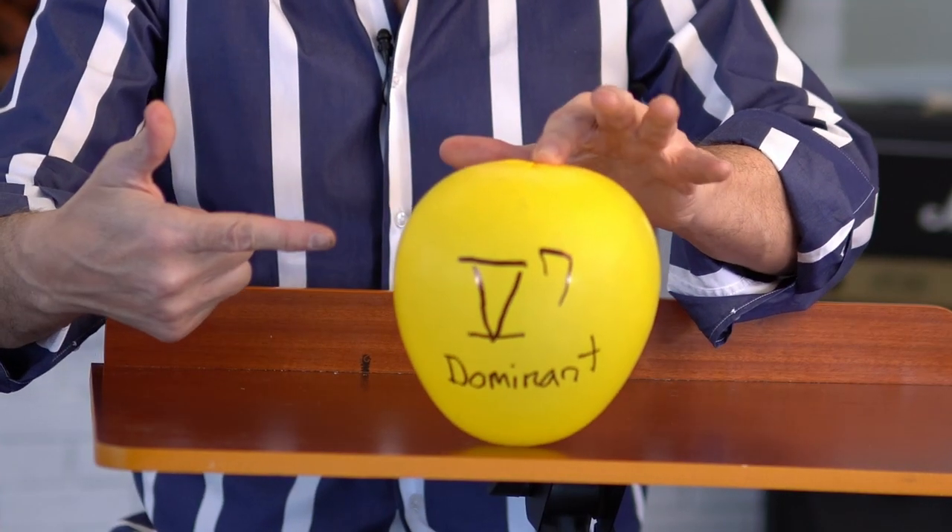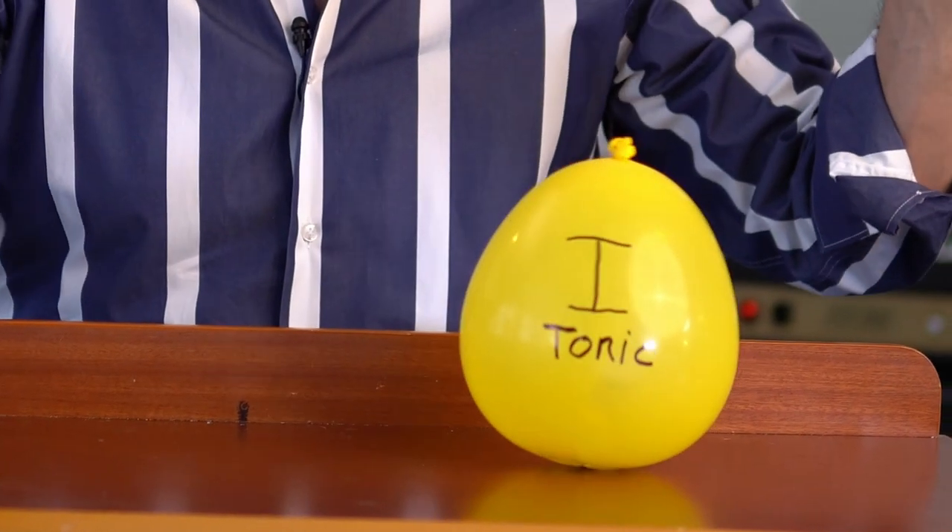For visual learners, let me demonstrate this visually with a balloon that shows the tendency of a dominant seventh chord to want to resolve to the one chord — the home chord. The dominant seventh chord is very unstable and wants to go home to the one chord.